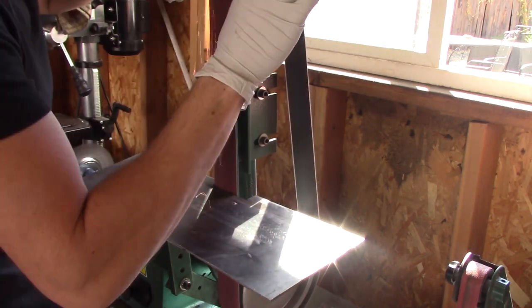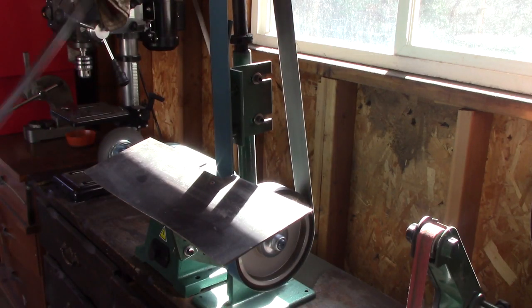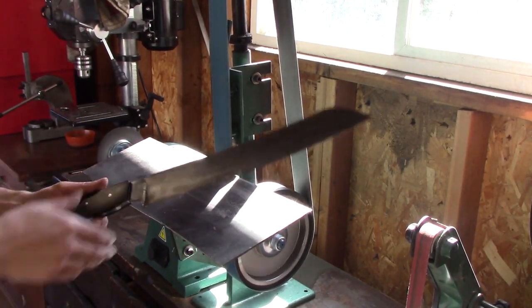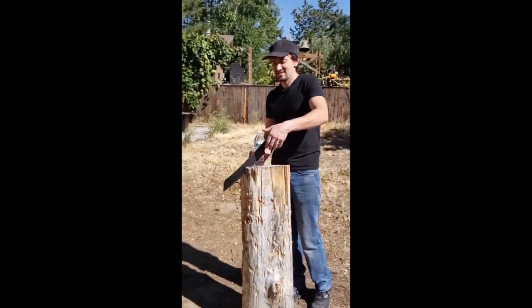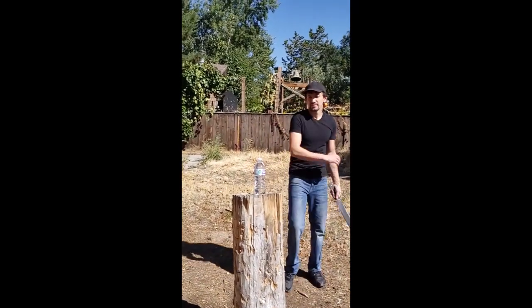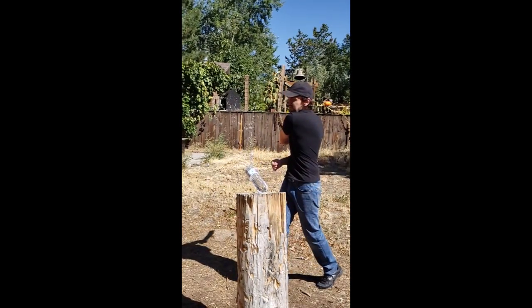I just gave it the final edge. I used a 220 grit belt and then also did a gator belt. I wanted to do a little bit of testing, so I just did some bottle chops.